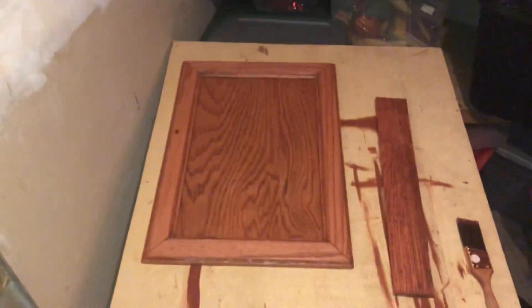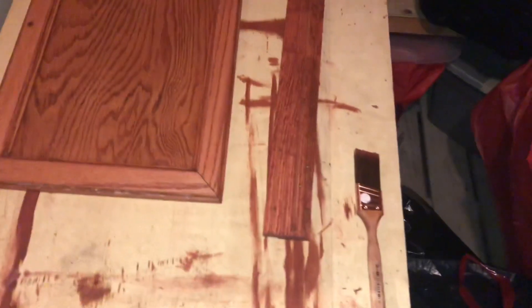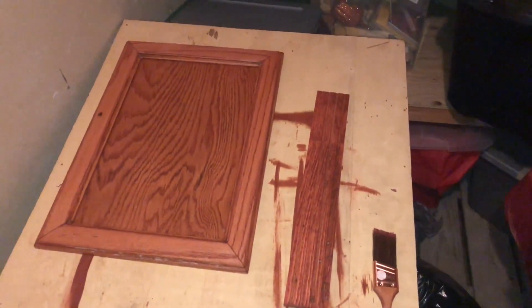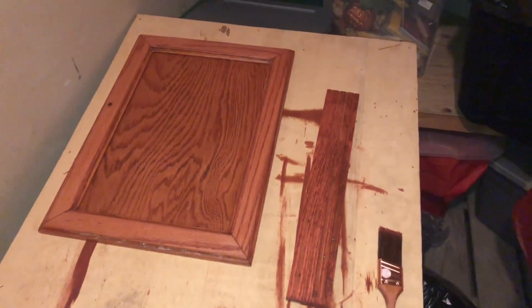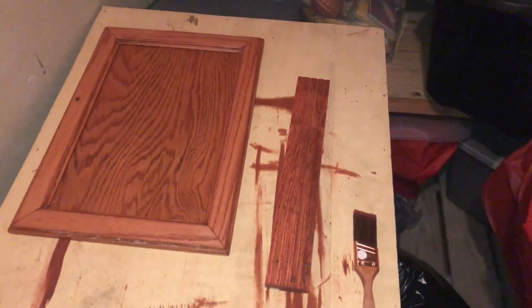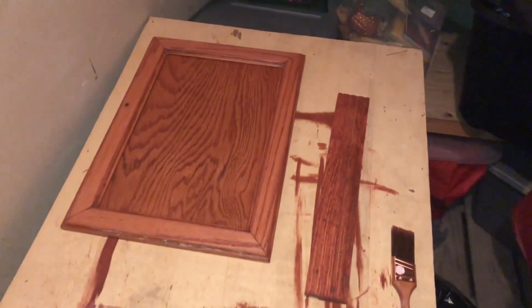Oh, my God, that clip was so much fun. And here's the cabinet door that I did — I don't want to touch it. It looks a lot more red than I expected, so I'm hoping that it dries more of a natural look rather than that cherry look. But if it does, it does — it's not a big deal. Anyway, on to the next clip.